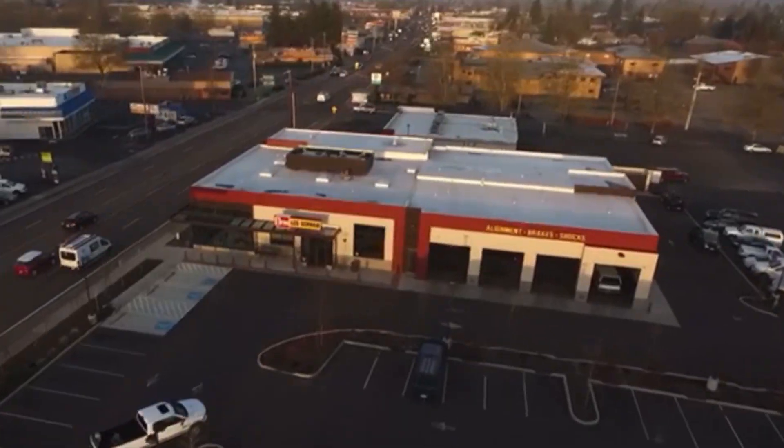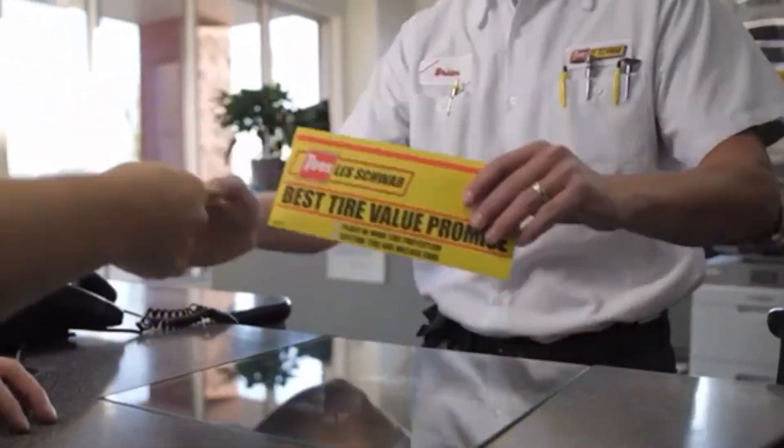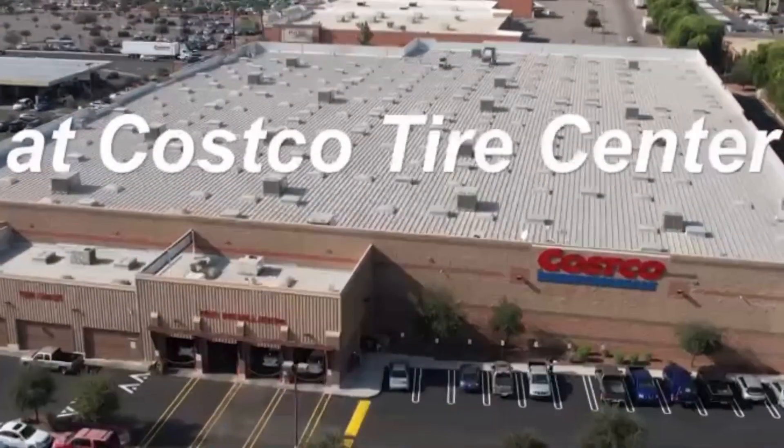You can avoid this by going to places like Les Schwab or Costco for tyre rebalancing. Les Schwab does it for free even if you didn't buy the tyres from them, and Costco charges a nominal $20 for members.